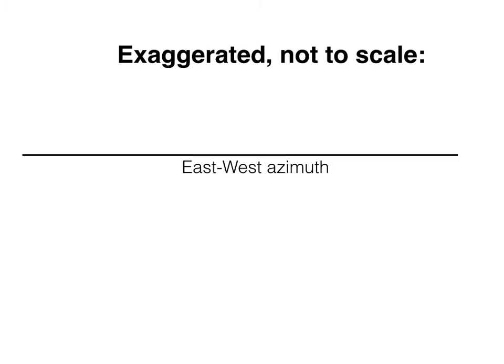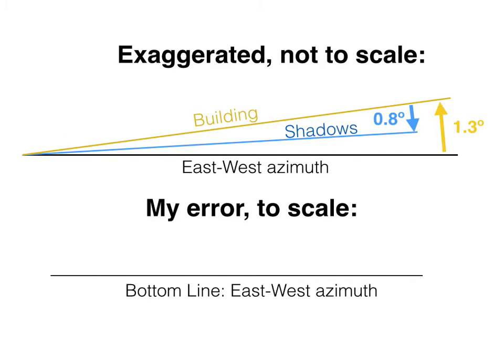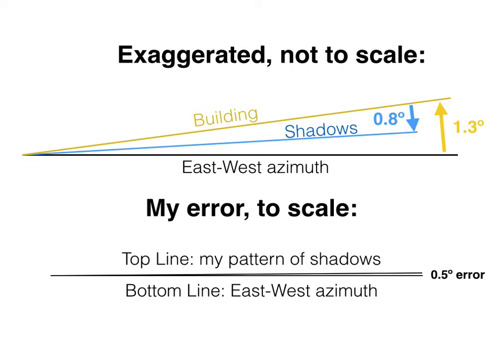So what does this mean? Let's make a diagram to make sense of this. Starting with an east-west azimuth — this is an exaggerated diagram, the degrees aren't true, just to illustrate the point. The building is 1.3 degrees off of east-west azimuth, but my shadows were 0.8 degrees from the building. So that means I was half a degree off the east-west azimuth. Let's take a look at an actual drawing to scale so you get a sense of what my error was. I was very pleased with this result, because I'm not using scientific equipment — just a paper clip, a ballpoint pen, and a piece of cardboard.